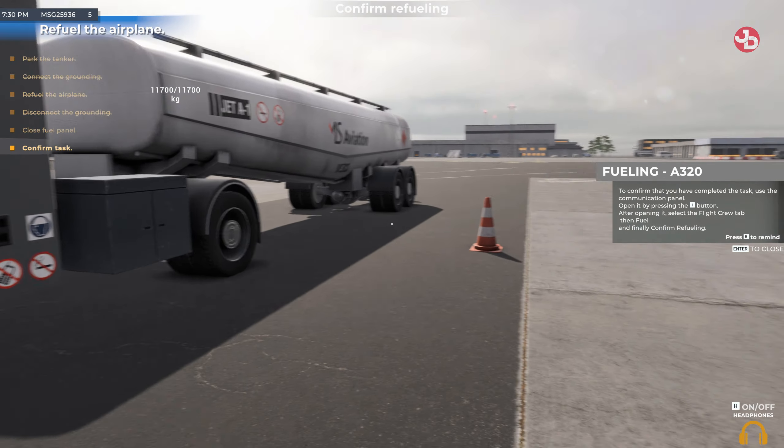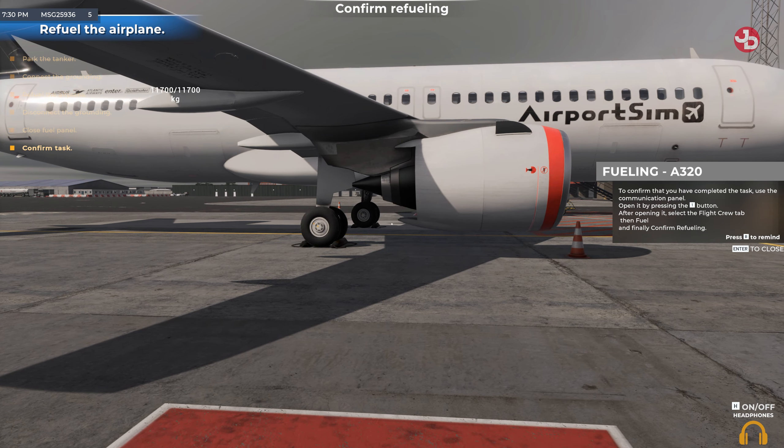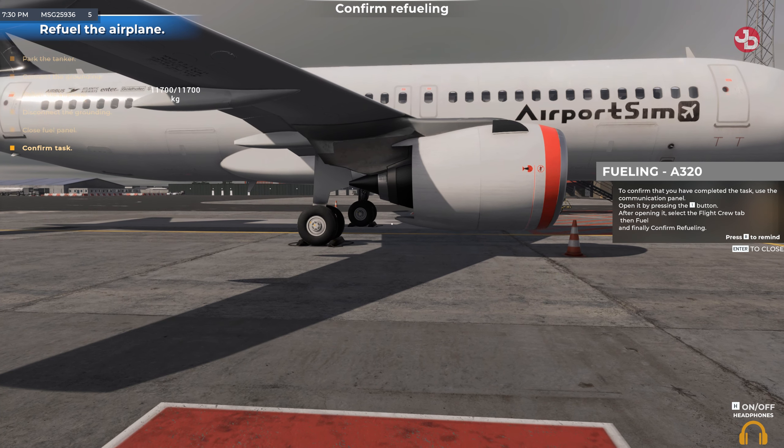To confirm that you have completed the task, use the communication panel. Open it by performing the action displayed on screen. After opening it, select the flight crew tab, then fuel, and finally confirm refueling.